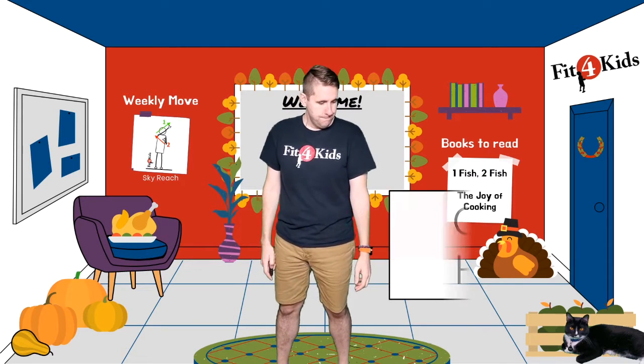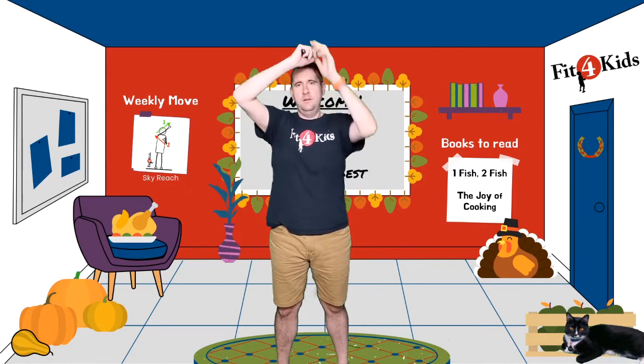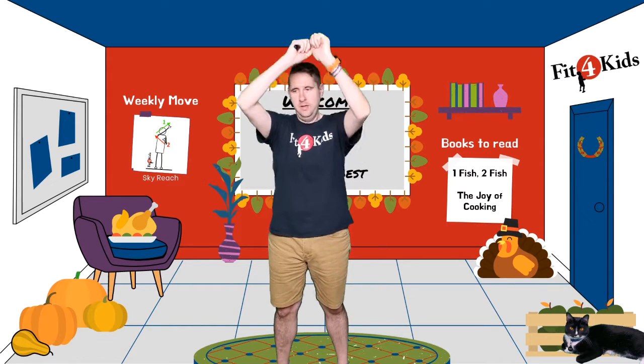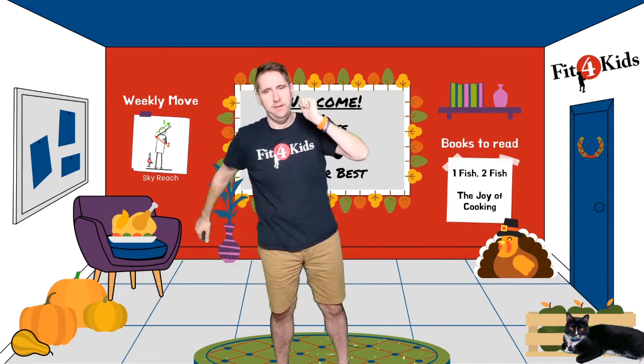Next up is corn husk. You are the corn and we need to husk the corn — that means we're going to pull the husks off of it. Start at the top and pull the husk all the way off. I believe they call that shucking the corn. One more corn husk to pull — here it comes, there it is.